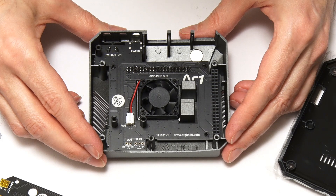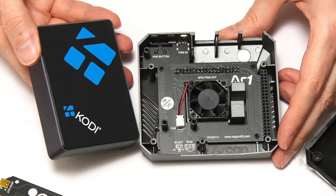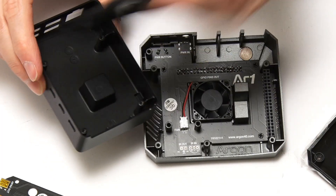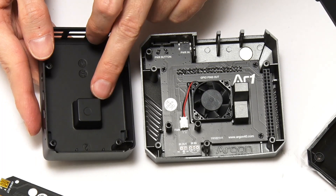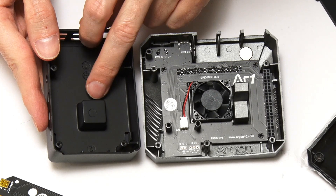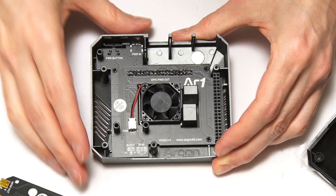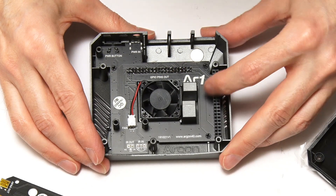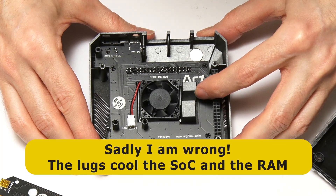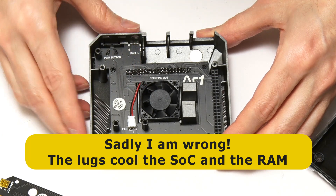It might be interesting to compare this case to the Flerk case I've looked at in the past. Here's the Flerk case — this is the Cody edition. If we open that up, you see it has a lug which contacts the system-on-chip on the Raspberry Pi to give it passive cooling. But in the Argon1, we've got two of these lugs — one for the system-on-chip and one presumably for the USB controller, which gets quite warm on the Pi 4. So we've got passive and active cooling via the fan.